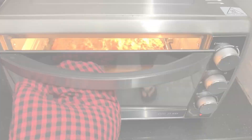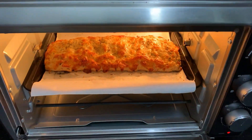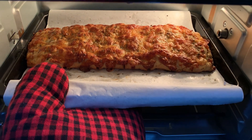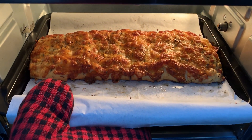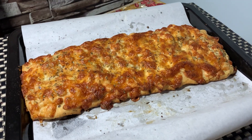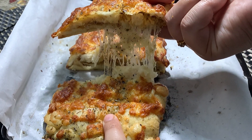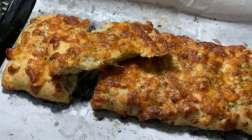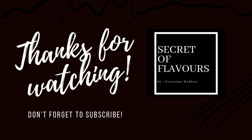After about 20-30 minutes our cheesy bread is ready and we can see how tasty it looks. This recipe is my personal favorite and I am sure when you try it, it will also become your favorite. So try this recipe and don't forget to like and subscribe to my channel. Thank you!